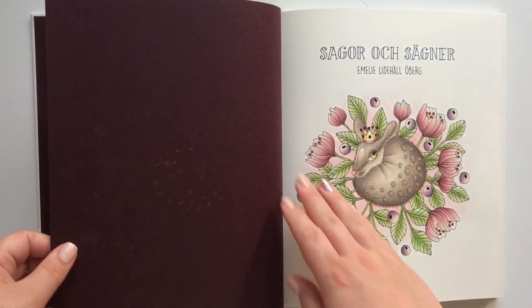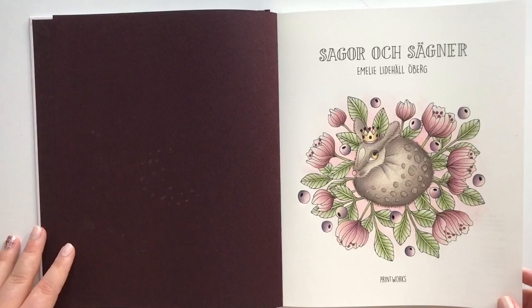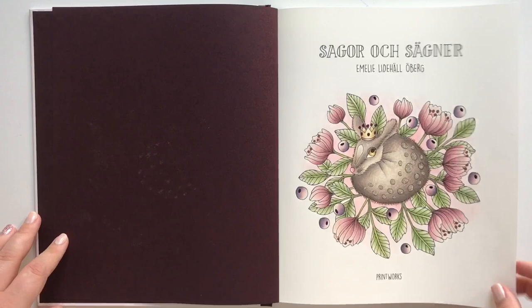Very high quality. Lovely burgundy colors. You might have seen me color the very first page — I have it as a tutorial color-along kind of video here on YouTube.